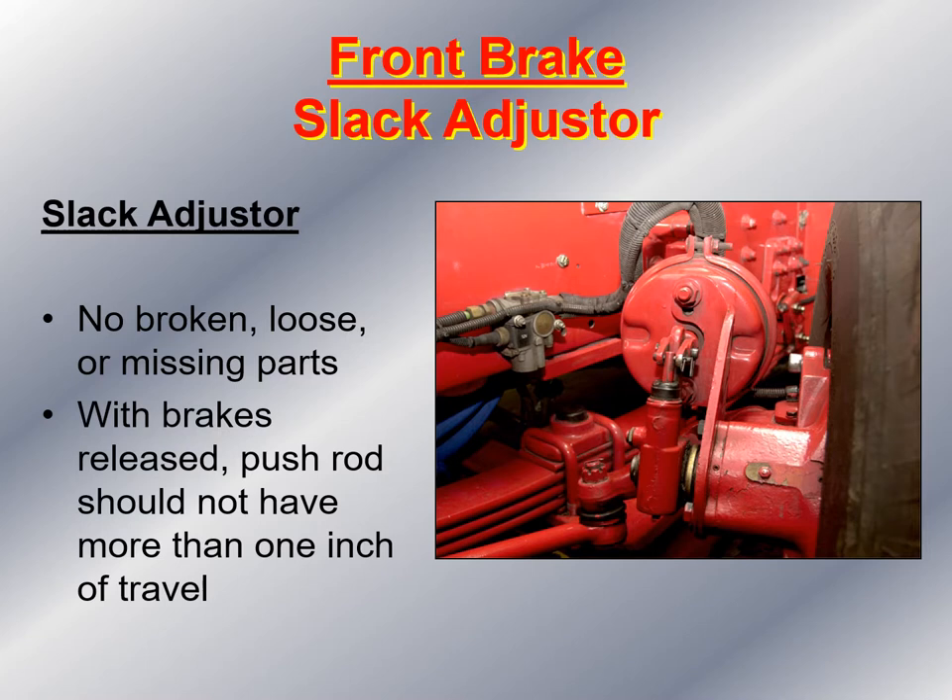Next, I look at the slack adjuster on the front steer axle. I make sure nothing is broken, loose, or missing. With the brakes released, the push rod on the slack adjuster should not move more than one inch of travel. The best way to check adjustment is to chalk the wheels, release the brakes, let the air pressure settle, then have the driver step on the brake and hold it — the slack adjuster rod should not extend more than an inch and three quarters. If it extends more than an inch and three quarters from the chamber, the brakes are out of adjustment and the vehicle needs to be taken out of service.